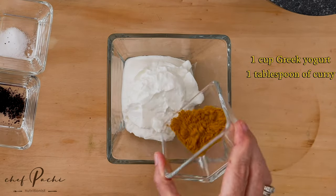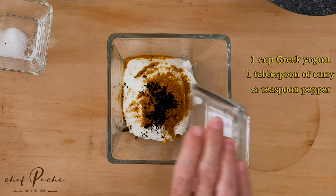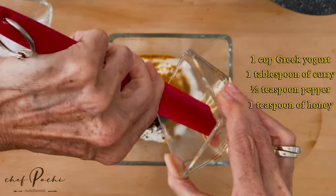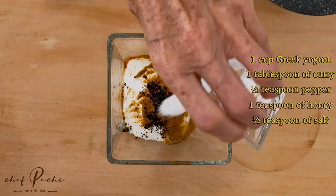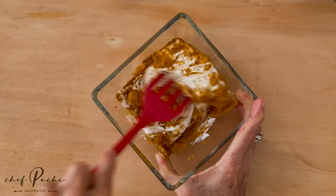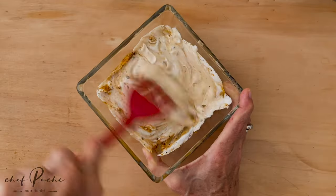Curry sauce — simple, easy and delicious. Greek yogurt, curry powder, salt and pepper, a little bit of honey and then some plain yogurt that's more liquid.